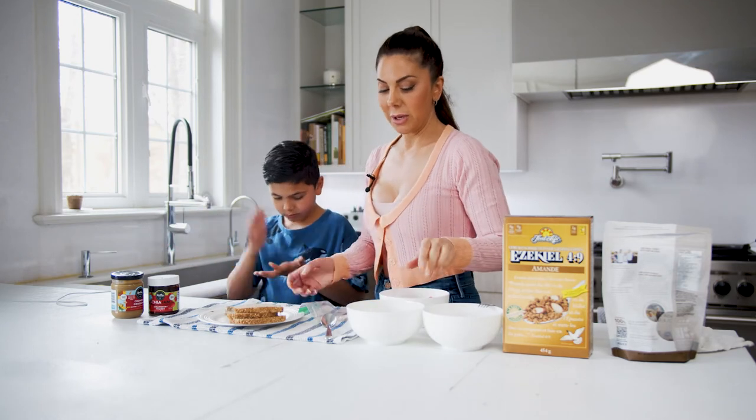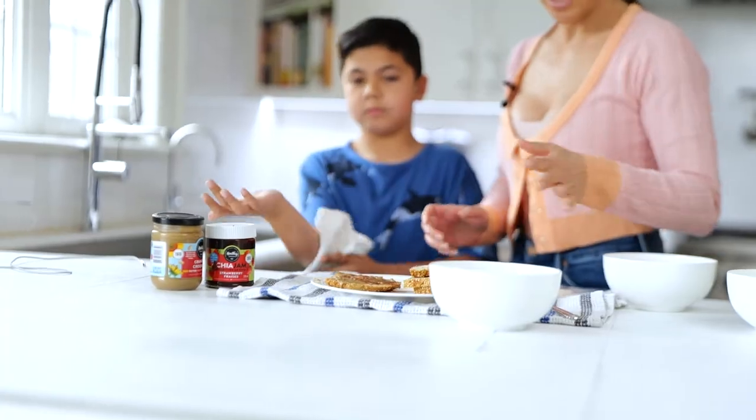Sprouted grains also may have less starch, so it's much easier to digest than regular flour or regular grain bread. That's why you'll hear me mention Ezekiel a lot.